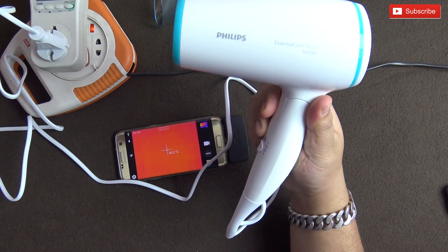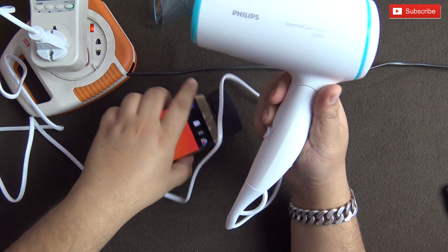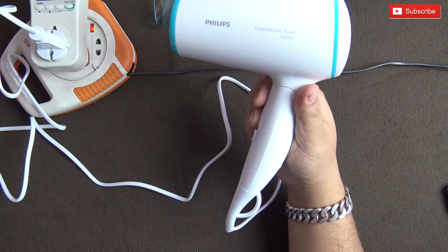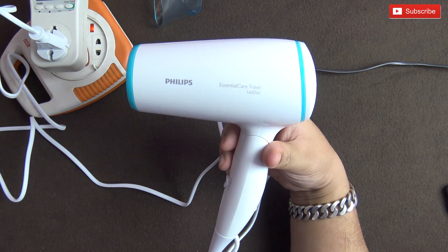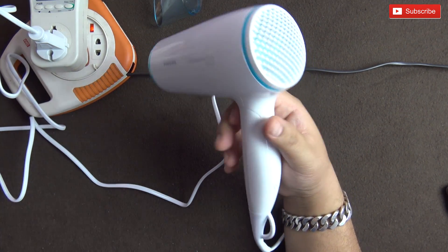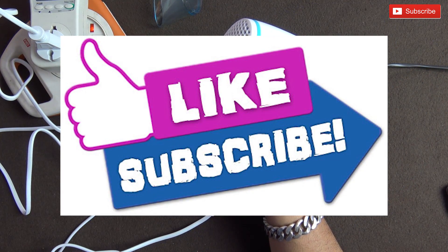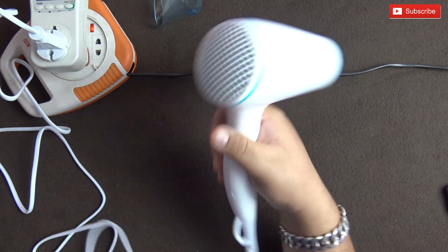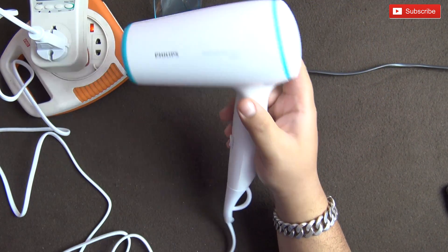This item is selling quite a lot on Amazon but nobody had a proper review of it, so I thought I'd help you out. If you want to buy it, please use the link in the description. If you have any questions, leave them in the comment section below and I'll try to answer as soon as possible. Thanks for watching — see you in the next one, take care, bye bye!